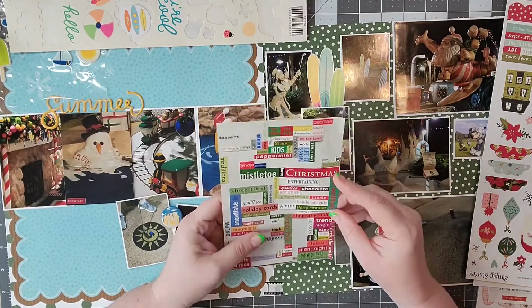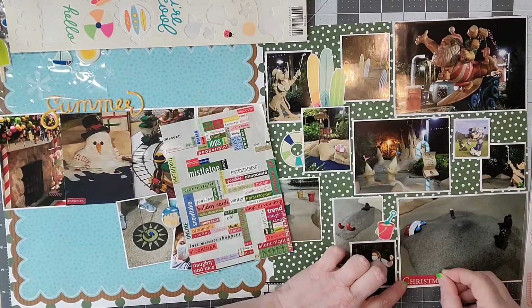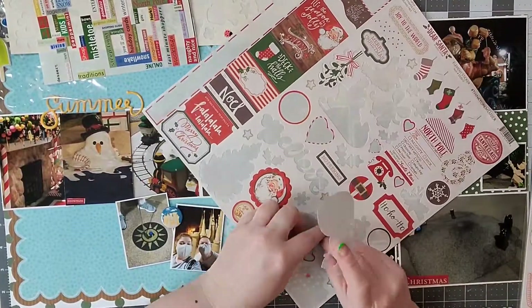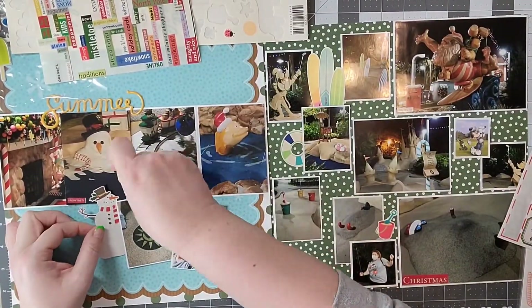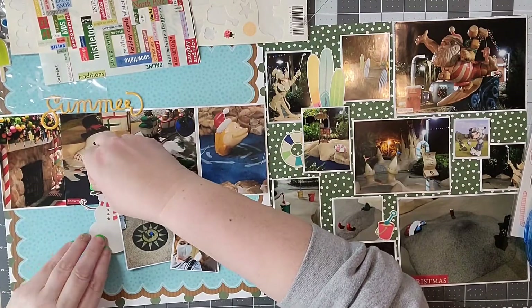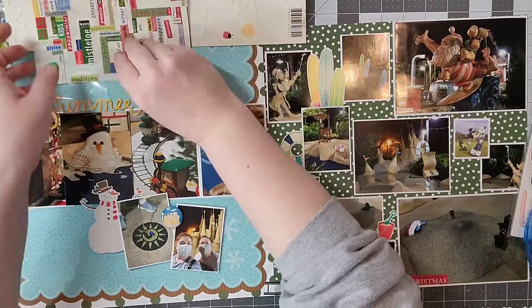I really had fun with this layout because there are so many opportunities. I am going to be making a cluster with the two photos underneath my 3x4 photos, and because there is so much space in between, I wanted to use this opportunity to really use up a lot of those random stickers I have.